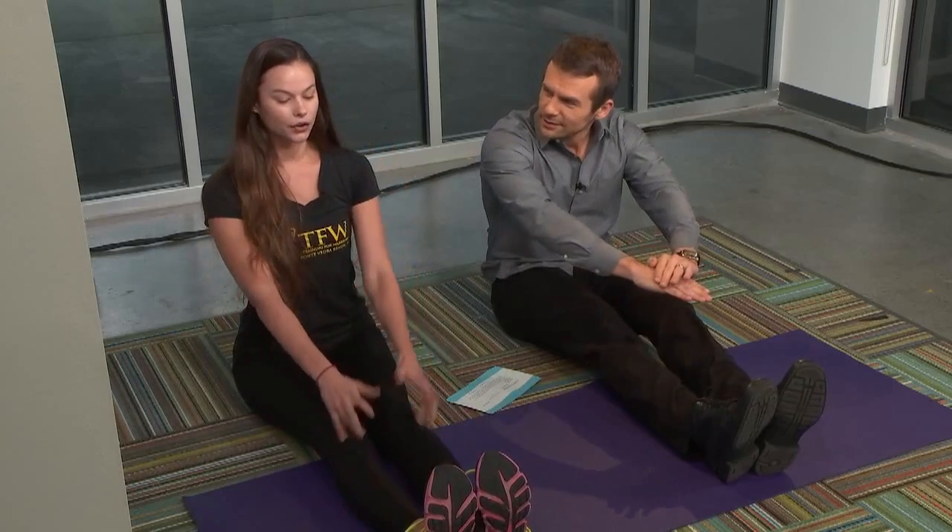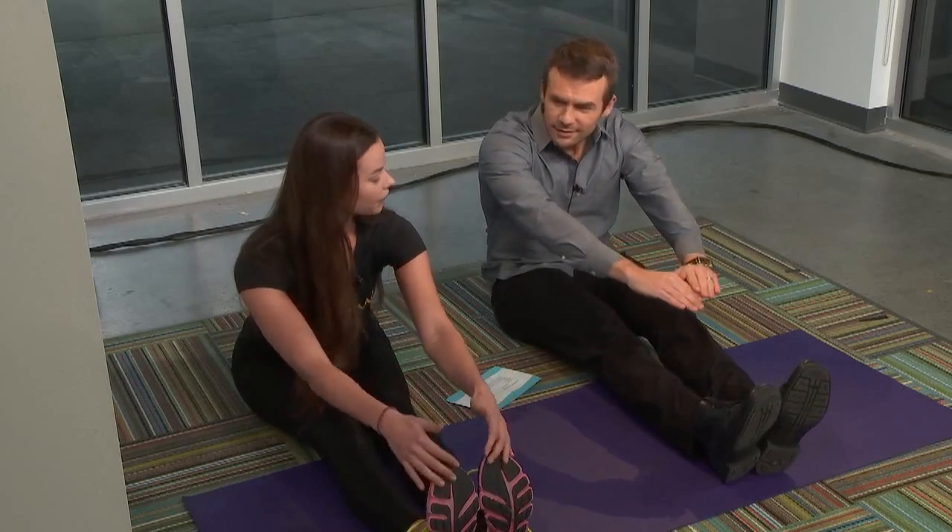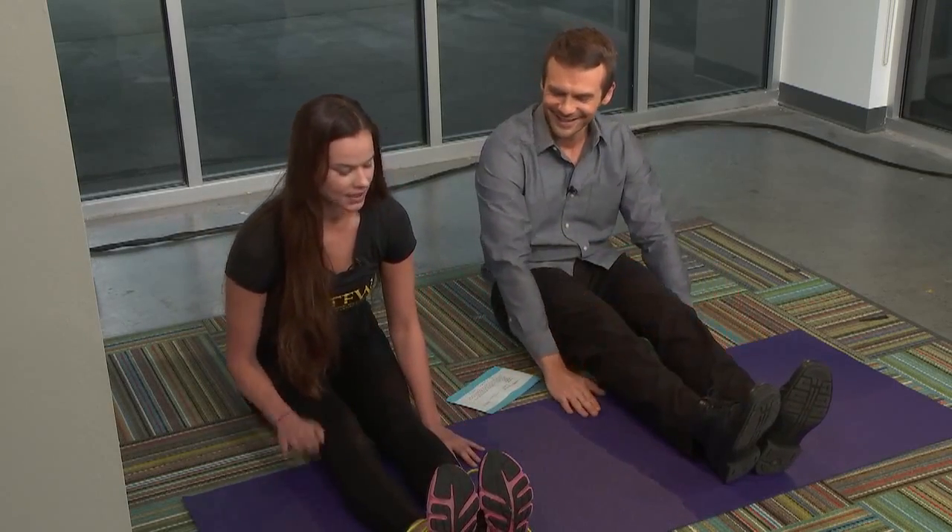I would start with as basic as it gets, which is going to be a seated forward fold. Anybody should be able to do this at any level. Feet will come out in front. You want to try to have the legs together — if it's uncomfortable, you can have a little towel rolled up underneath the knees. We're not just trying to reach towards our toes, but we're going to tilt our back all the way from the hips and the pelvis.